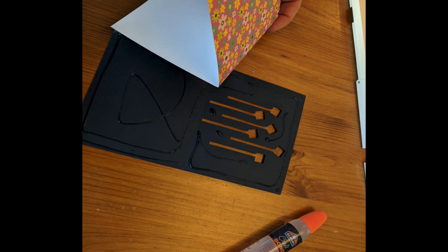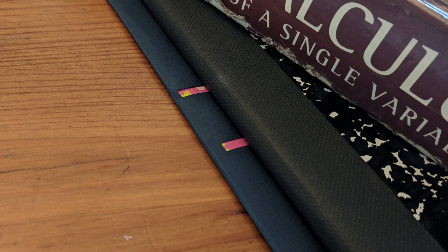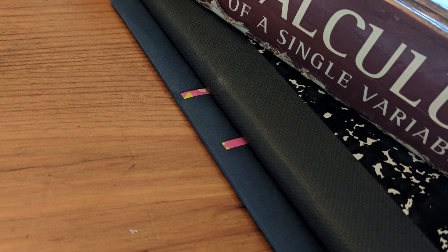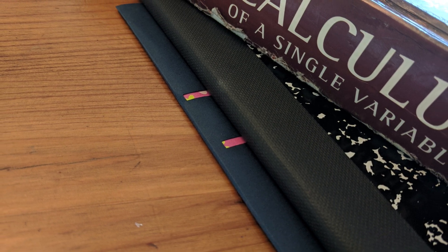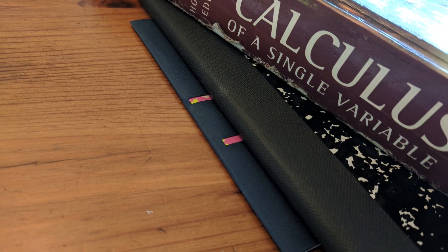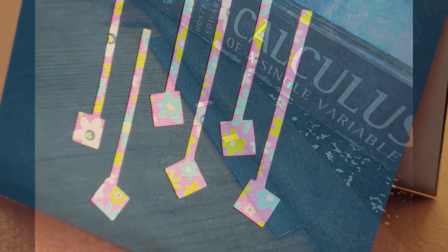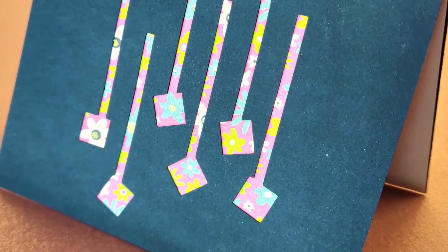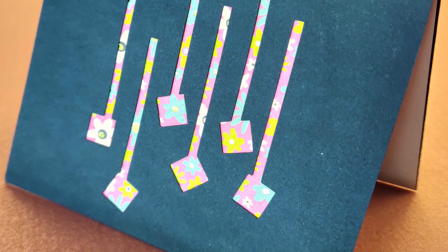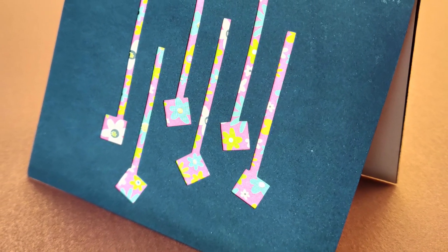Then you can glue up your card — there are different glue options. I like to press it and let it dry while it's being pressed. Those of you who are calculus teachers and get asked what will we ever use calculus for — now you know, so you're welcome. And then you've got your card and you're ready to go. That's a look at my process here, and I hope there was something helpful.